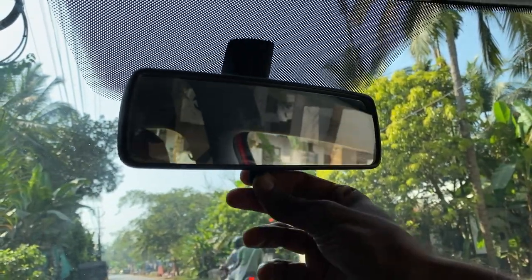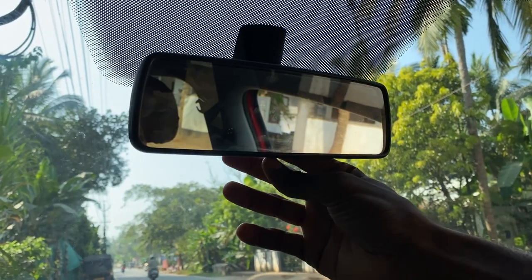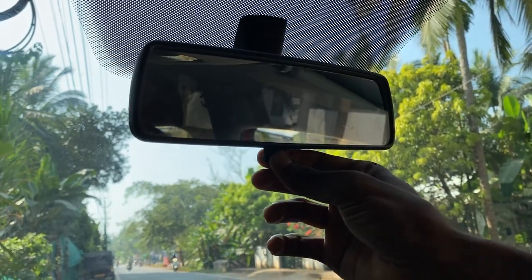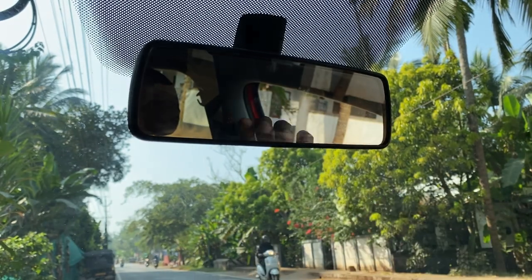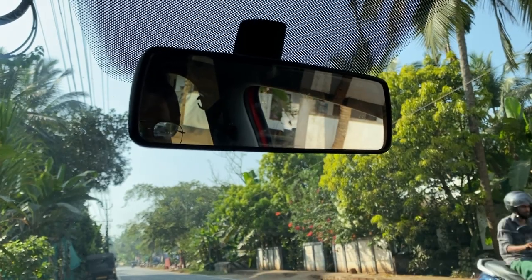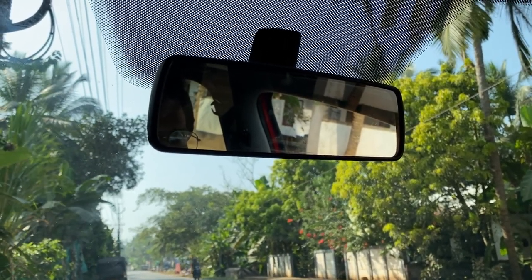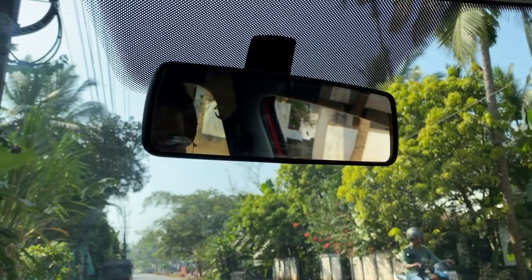This is a knob that we use. We have to use this knob when we drive at night.